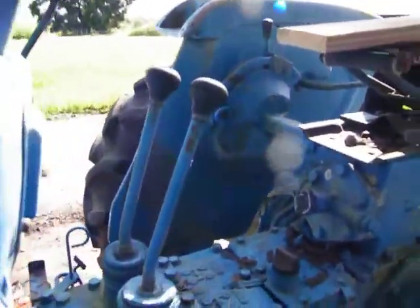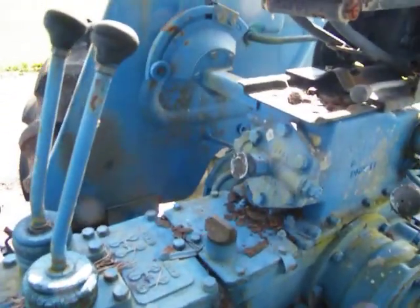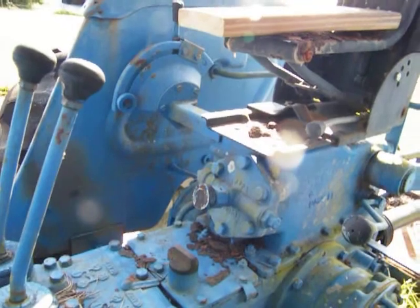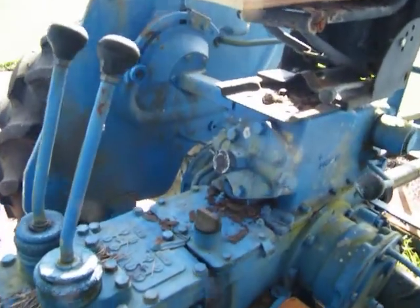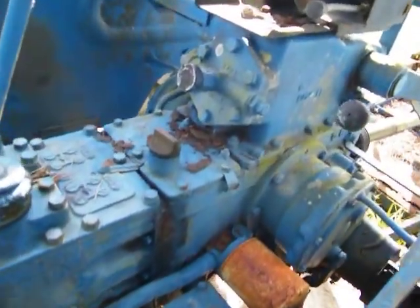The differential lock is stuck down. This is a 12-4, meaning 12 forward and 4 reverse. I think that's where I put the hydraulic fluid and check that — it takes roughly four to five gallons of hydraulic fluid, so I'm going to put five gallons in.